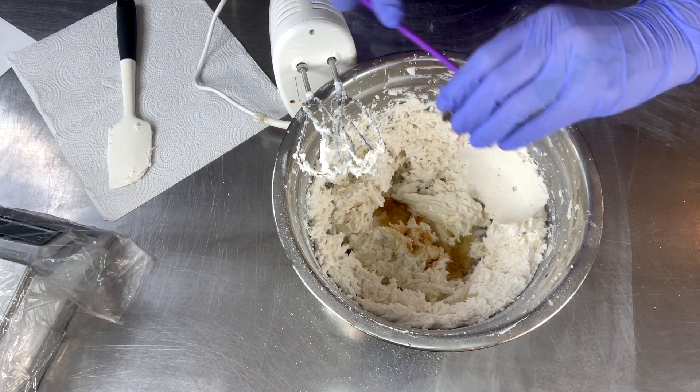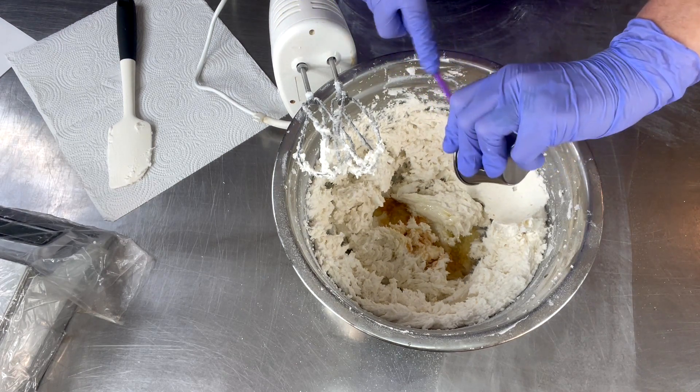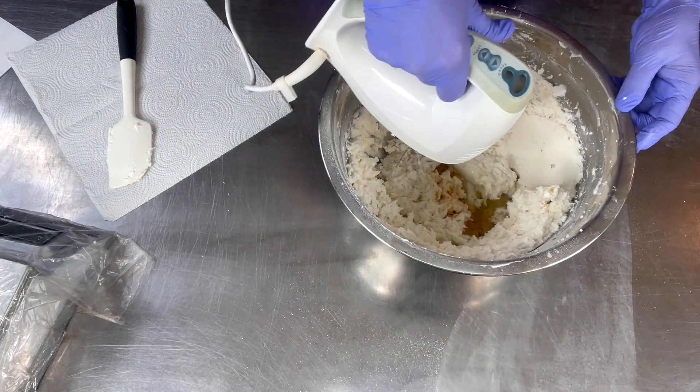Lastly we're going to add our scent — this is my own proprietary blend of essential oils. Less is more with essential oils, especially when dealing with things that are going to be put onto your face, because our facial skin is extremely sensitive. All right, let's give this a blend.